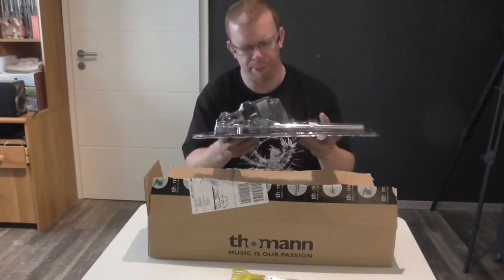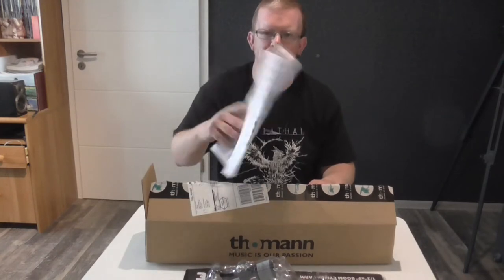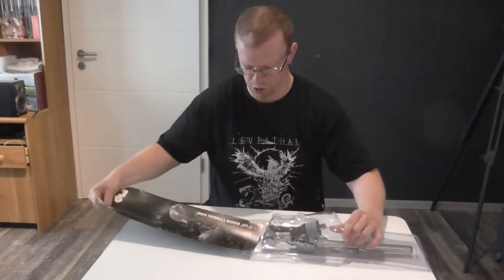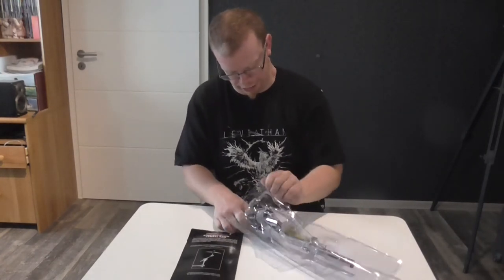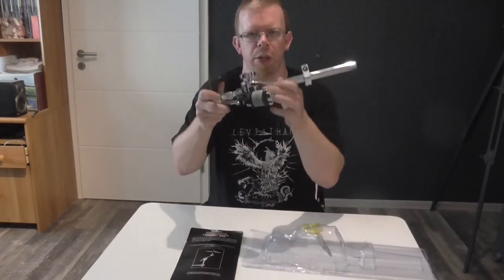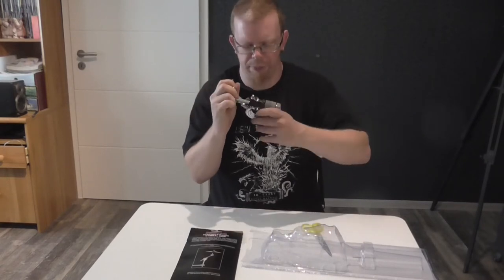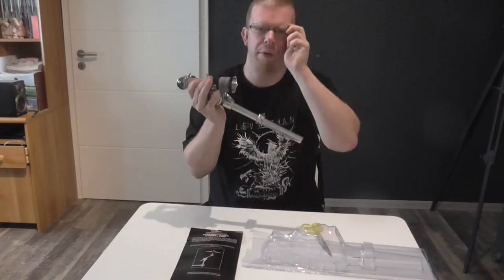On the rack system. Now there's some paper but that's it, so I will open the package right here. There's some paper and here it is - this is my new cymbal holder. I will use this one for my China cymbal.